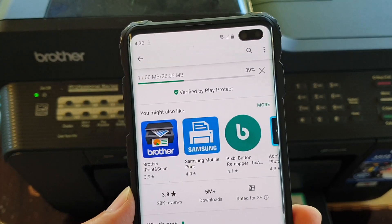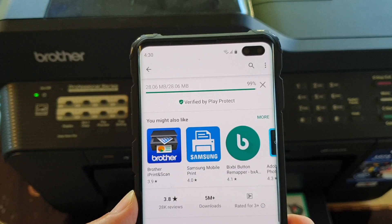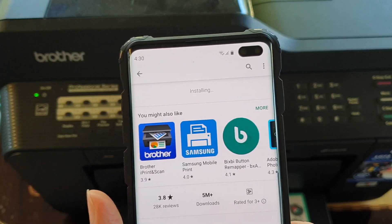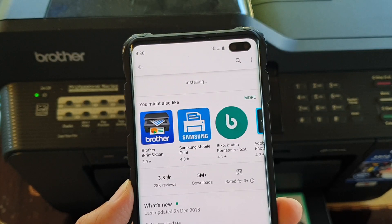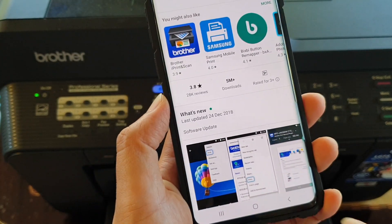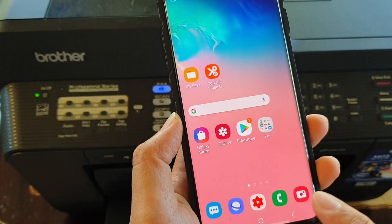It will now try to install. And that's it — it is now set up.